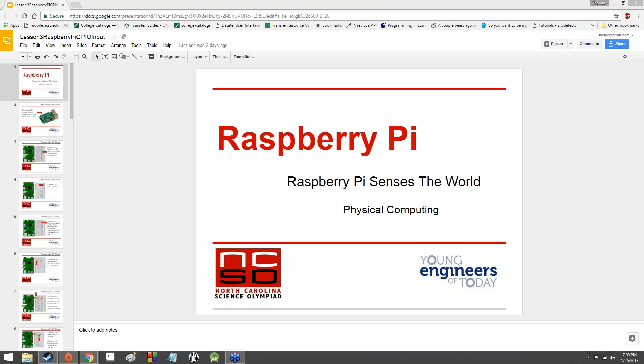Welcome back to Young Engineers of Today. This will probably be the last Amazing Mechatronics presentation we're going to have. We're going to spend this time finishing the physical computing Raspberry Pi bit, and then I have some sample questions we can go over, so we can get comfortable with it and hopefully get an idea of what you'll be looking for when you actually do the competition. Let's go ahead and get started.